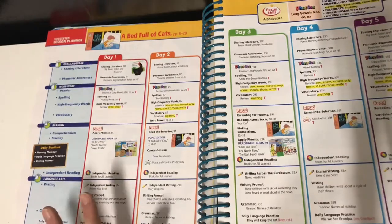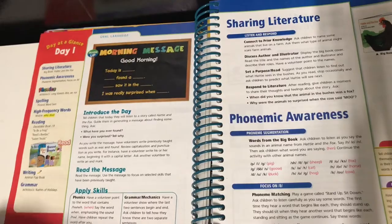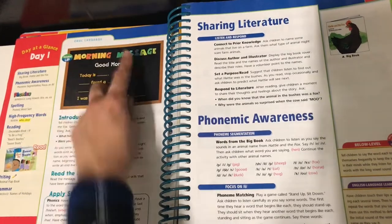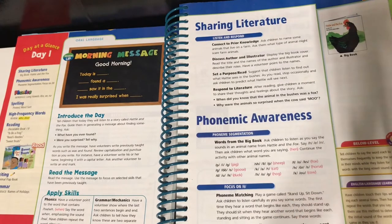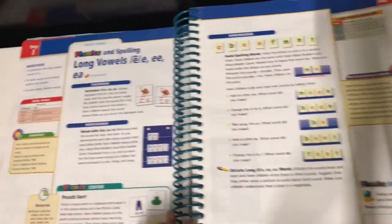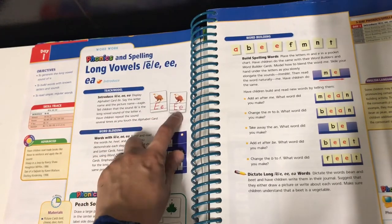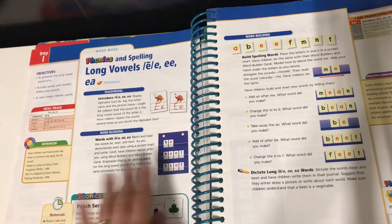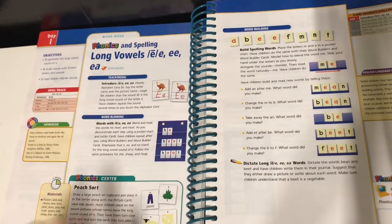You kind of know already what you're going to be doing every single day. Each day on the side gives you the day-at-a-glance, starting your day with oral language — it even tells you what to say in the morning and what to write on your board. A lot of these I build on the whiteboard and sound them out with him. For word work and phonics, we're currently focusing on the long vowel E sound. I'll show you in a little bit how I've made my own materials since I don't have some of the components that come with this curriculum.